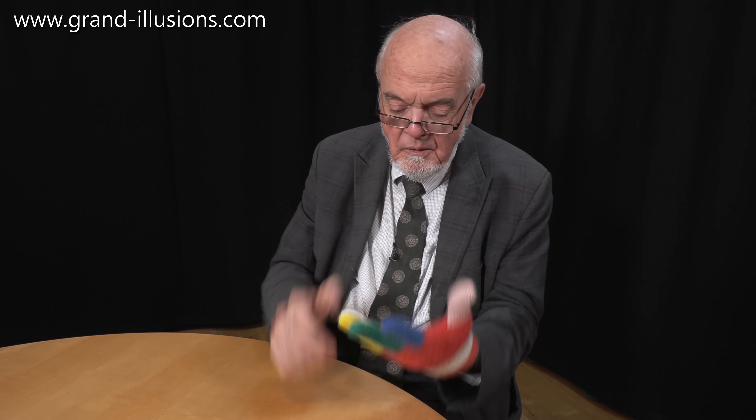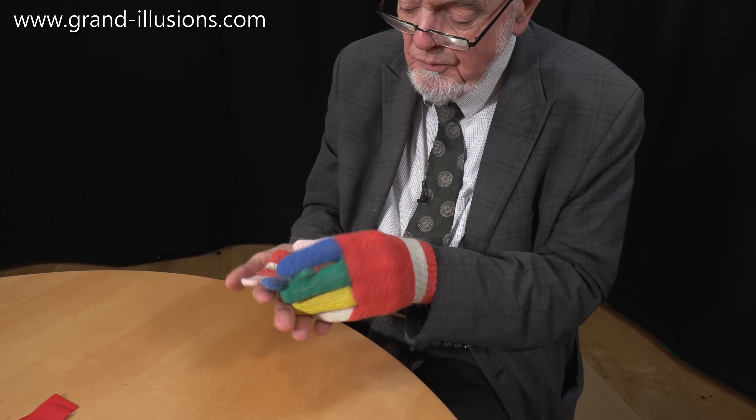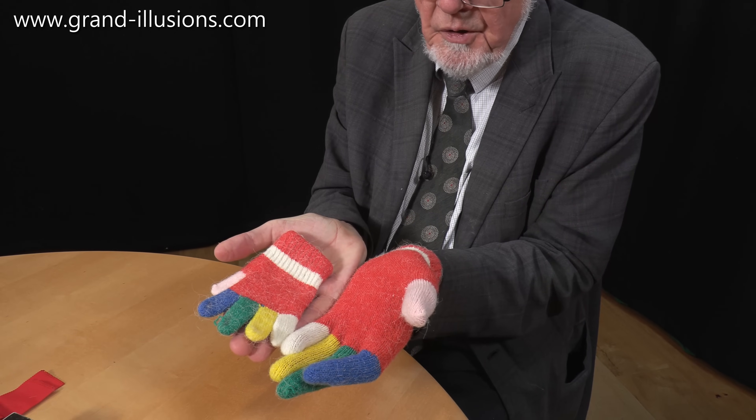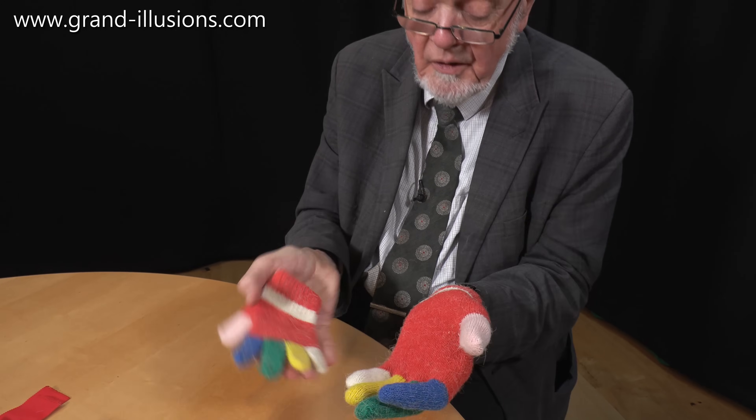Get it into my fingers. Now look at that and compare the two. Would you believe that they are one and the same glove? What a contrast. Doesn't it stretch outwards and sideways as well? Extraordinary. Very clever idea, that.